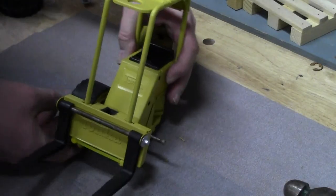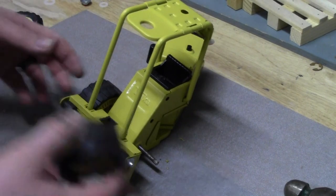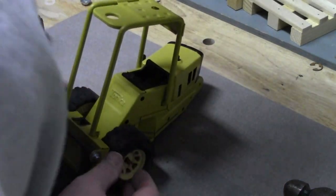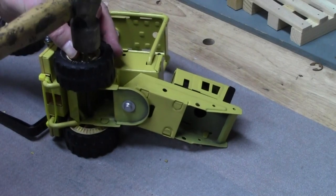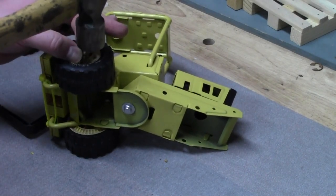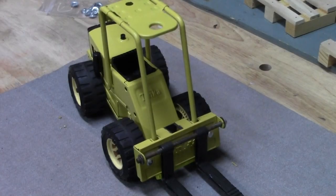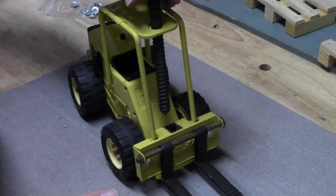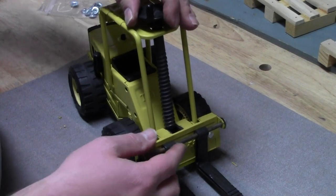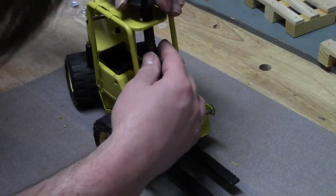It's time to do the same thing with the wheels — put the axle through, put the other wheel on, and then use a socket, same deal, to drive your push nuts home. Now it's time to put the screw assembly down through to make the mast go up and down. As you can see, it kind of just slips through that hole and then you have to press it in there. I had a little bit of trouble getting it in there, but got it screwed into the mast part.